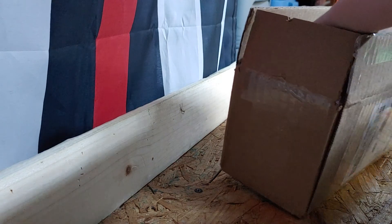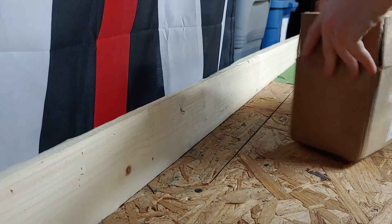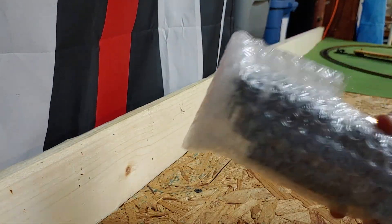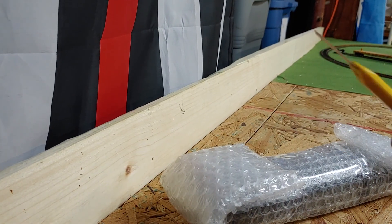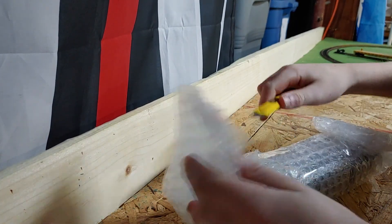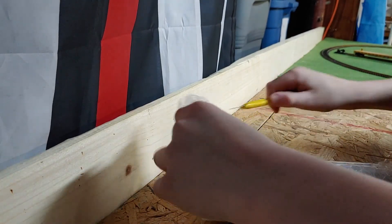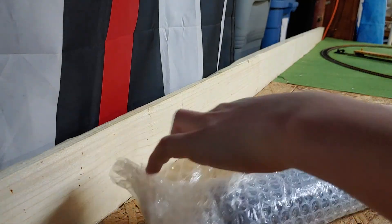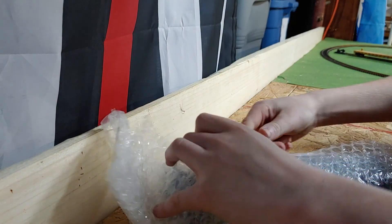Sorry guys — here it is! Let me get the old trusty out. Of course, one more piece of tape.